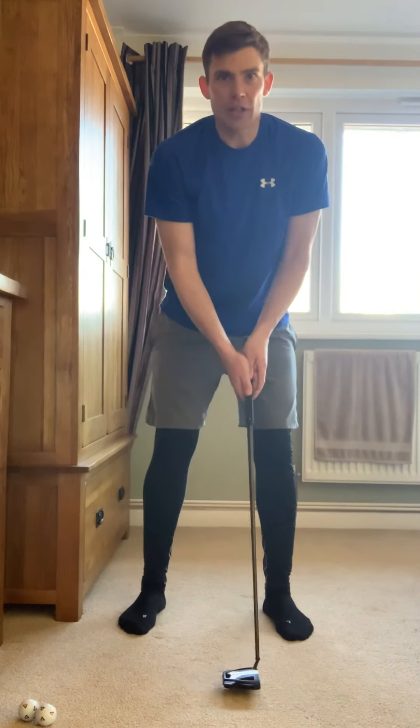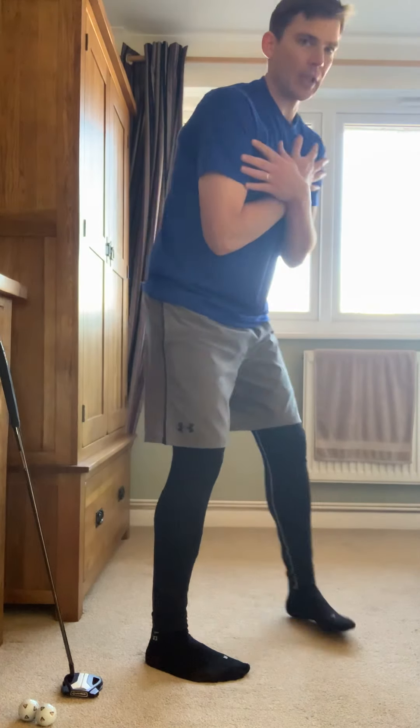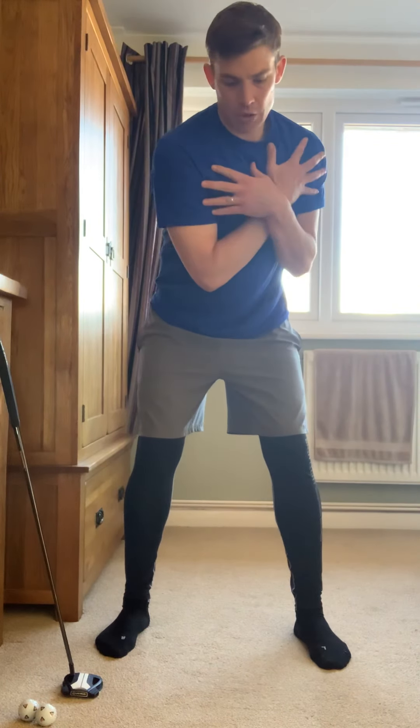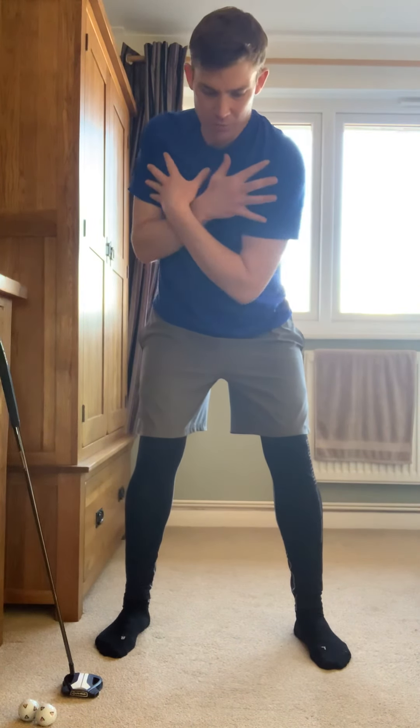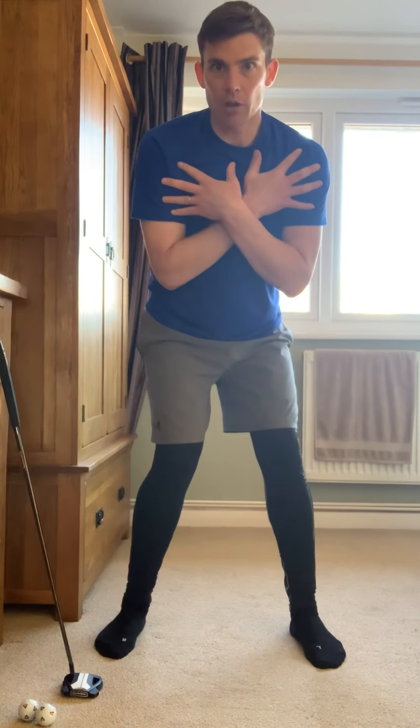Let's start with a couple of things we can do to stabilize our body a bit more. We want to avoid that swaying movement. An exercise we can do is stand with our feet shoulder width apart and tilt over — just imagine you're holding a five or six iron. What I want you to try and do is keep your lower body as steady as possible and just rotate your shoulders. We're learning the relationship between separating the upper and lower half of our body.